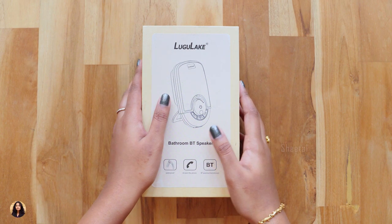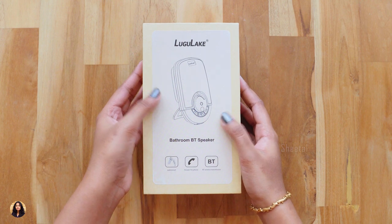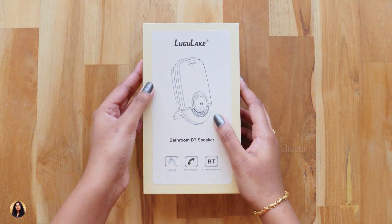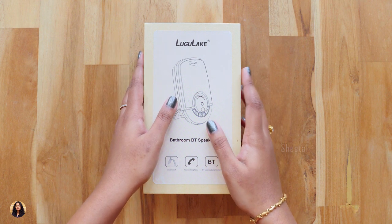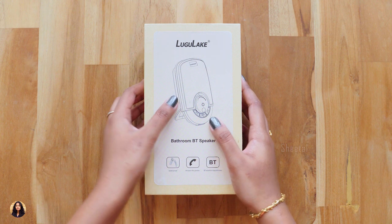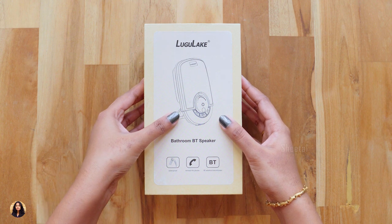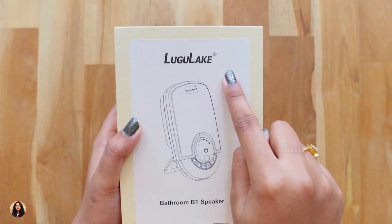Hey guys! This is Sheetal here and welcome back to my channel. Today in this video I have something really cool to show you all. It's not a regular Bluetooth speaker. It's specially designed so that you can enjoy music even when you're taking a bath, you can take it to the pool or while boating and also while jogging. You can use it anywhere. I can't wait to check it out so let's get started with the video.